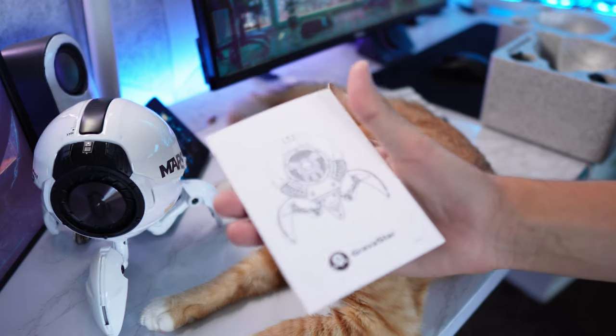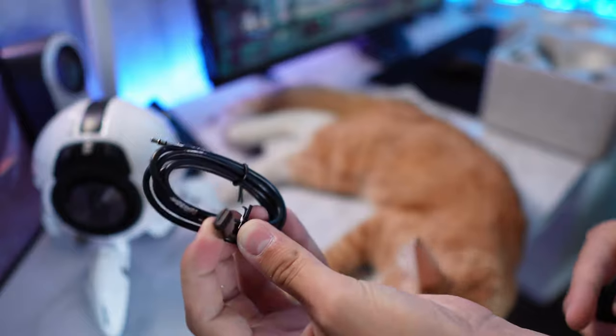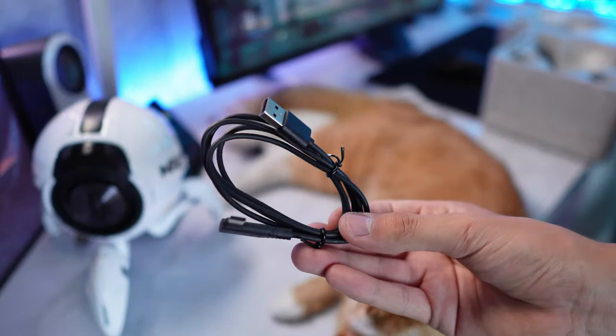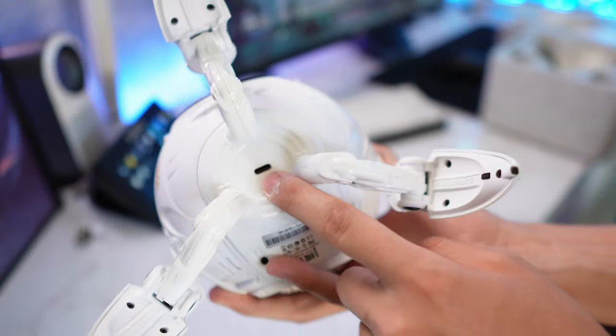Also in the box, you get this pamphlet which is basically just a quick start guide and shows you how to set it up. And then you get two wires — one of them is a USB Type-C to 3.5mm headphone jack, and the last one is a USB-A to USB Type-C charging cable.